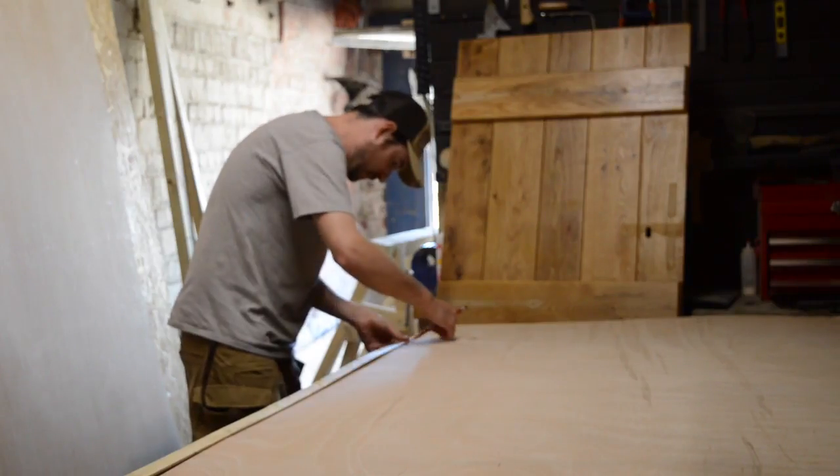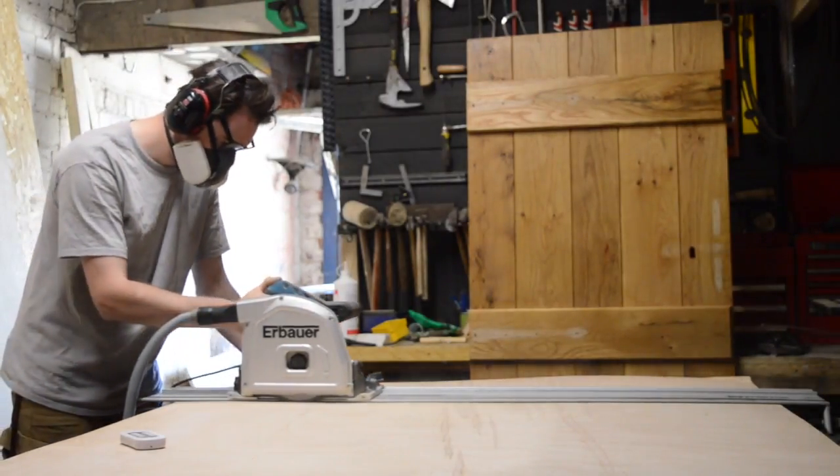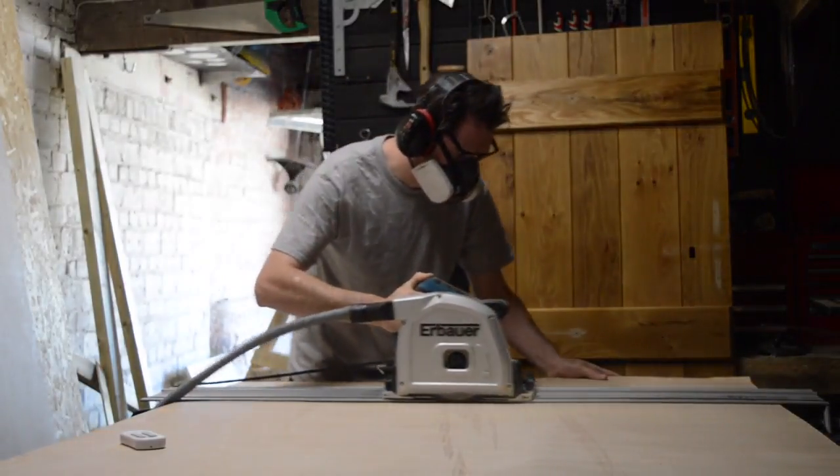I can then take my measuring stick into the workshop and use it as a template to mark down the plywood and cut the sheets to size using the track saw.